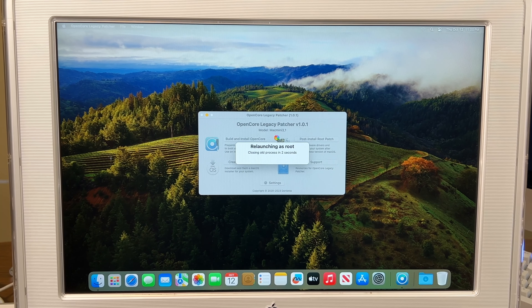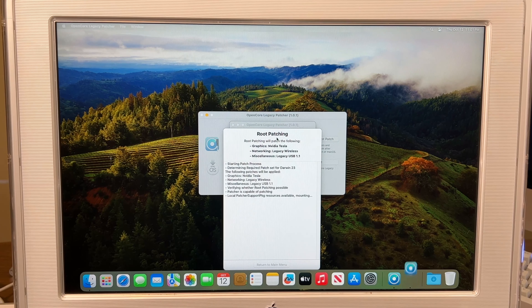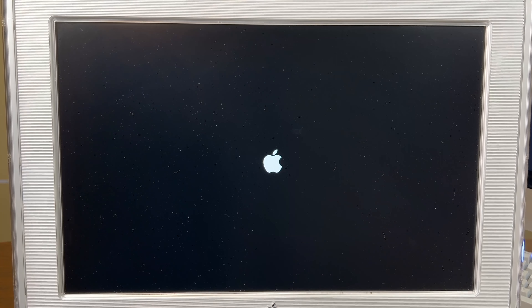I'm going to reinstall the root patches just to see if it changes anything. You probably won't have to do this if you're installing Sonoma on an unsupported Mac — I just haven't done this on something this old yet. You actually booted into the bootloader this time, which means the boot selection may actually be fixed now.